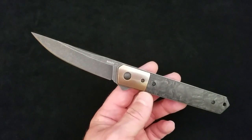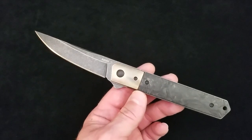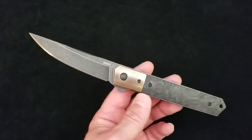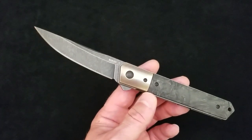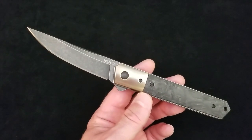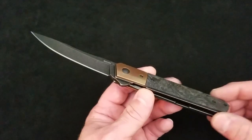It's a flipper folder, a pattern designed by Lucas Burnley. One of my favorite Quiken top designs ever — it probably is my favorite. Boker Plus has made these under license to Lucas Burnley for maybe a decade already, and they've made numerous different versions.